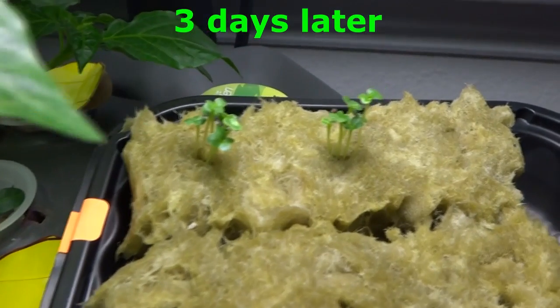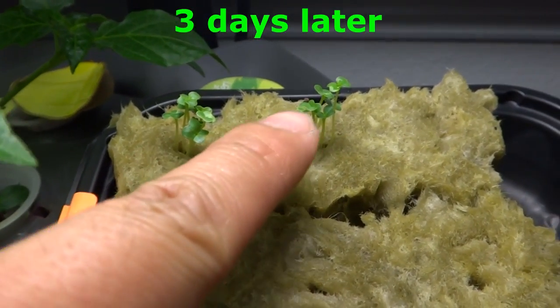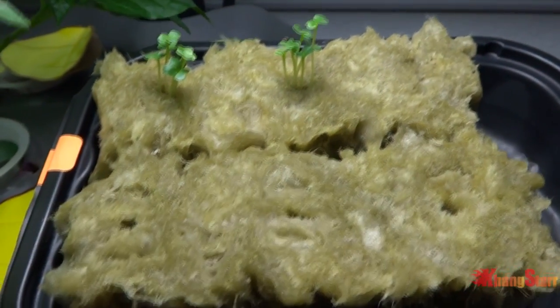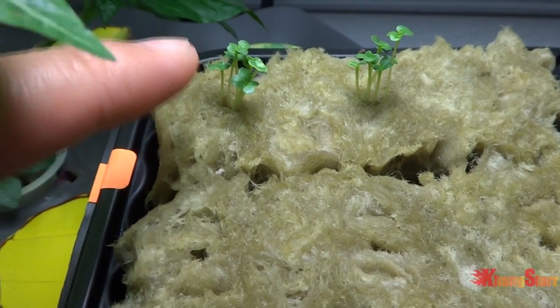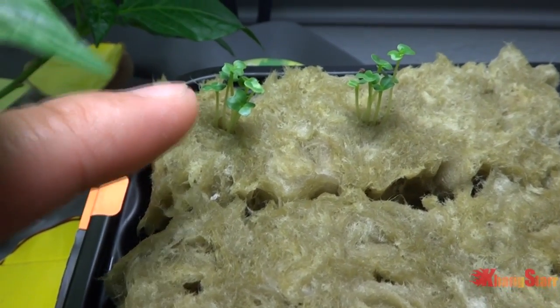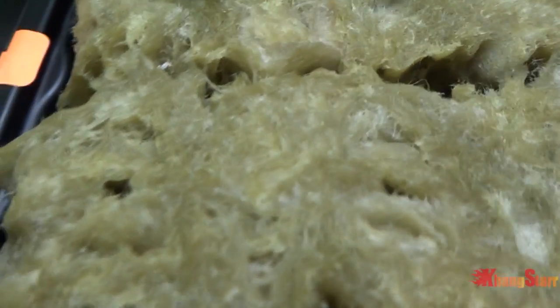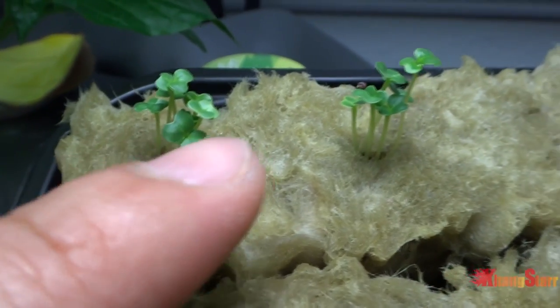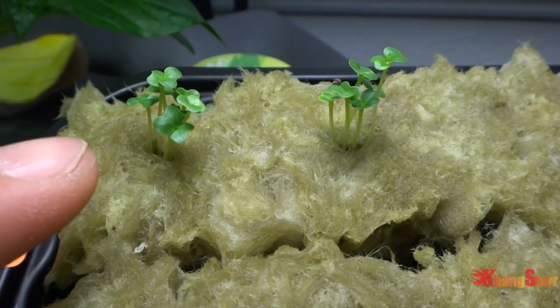Alright guys check this out. Today is October 29th and we have some progress on the tatsoi. The rest are still nothing happening. These guys sprouted much faster because the seeds are very fresh - I harvest them fresh every season. I placed too many seeds per pocket so I'm going to have to thin these out and just allow maybe two for now.